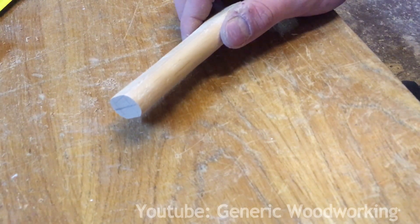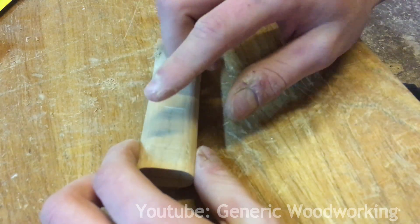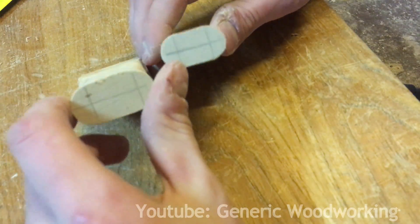If you've ever seen real superchargers before, you'll notice that they tend to be oval shaped and have bands around them — so that's what I'm going to try to replicate. I made this for the body of the supercharger and I made a slightly bigger piece to make the bands with.